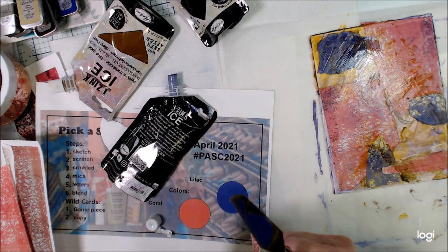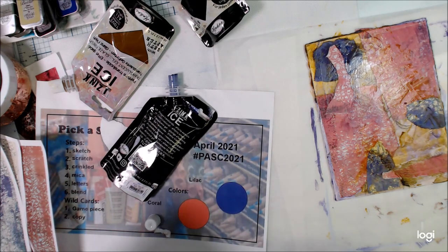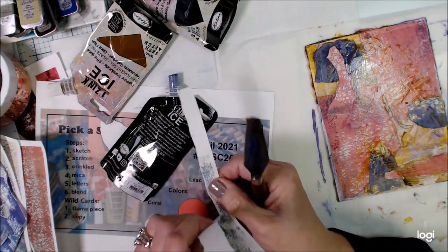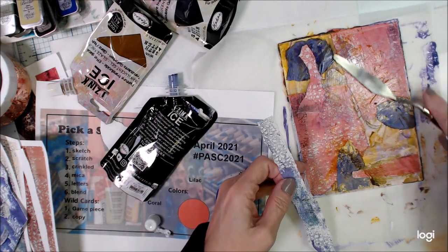So I'm going to use my palette knife because the second prompt here is scratch. I'm just scratching down some of this iZinc over these papers and getting them adhered to the surface.